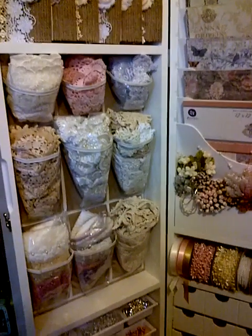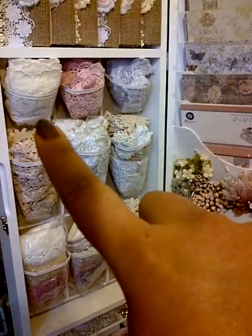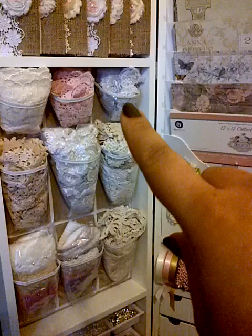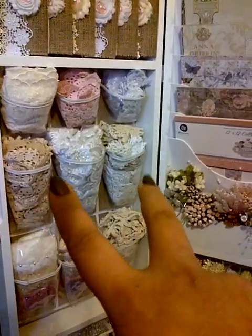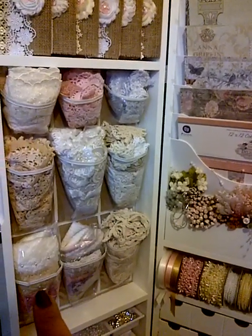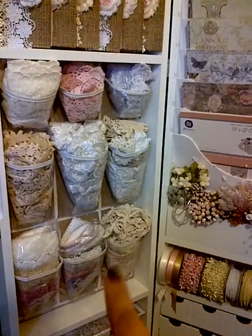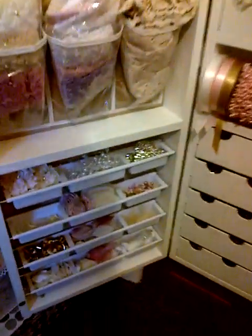Coming down, I've got nine pockets here and they hold some beautiful lace, pink doilies, bridal lace, vintage doilies on either end, bridal appliques, my favourite trims from Annie Miss Garden Grove, some more lace and trims, and some vintage trims. At the bottom I've just got loads of bling and flowers and all yummy things.